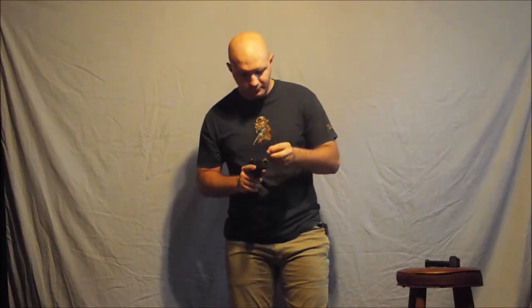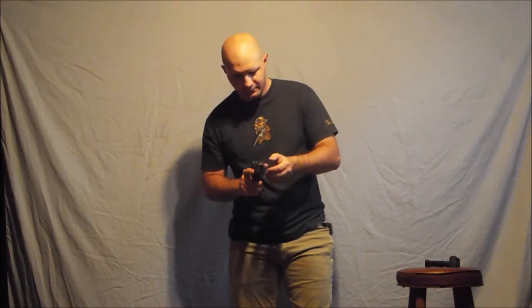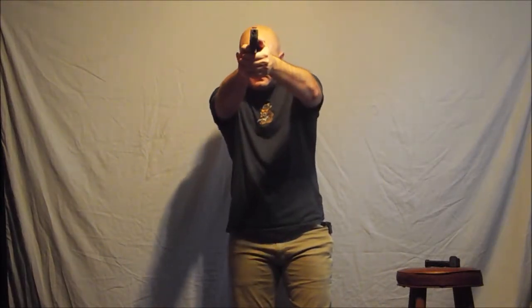One more. Come on, number ten. Alright, good. Done with the dime drill.